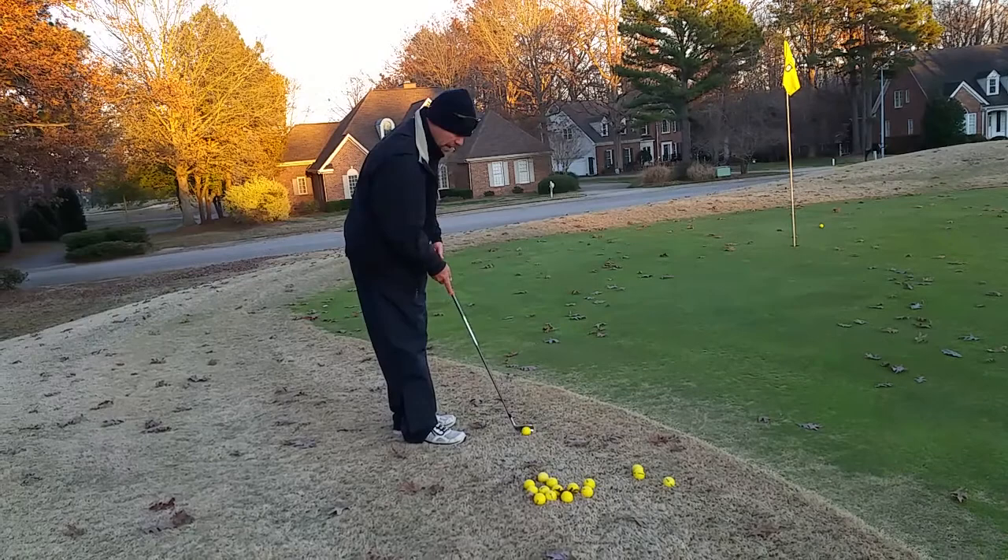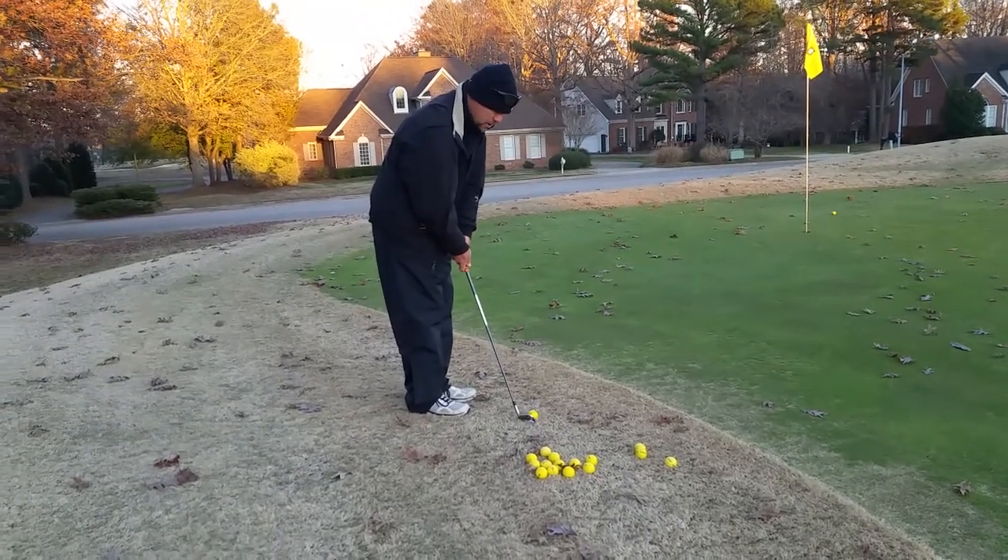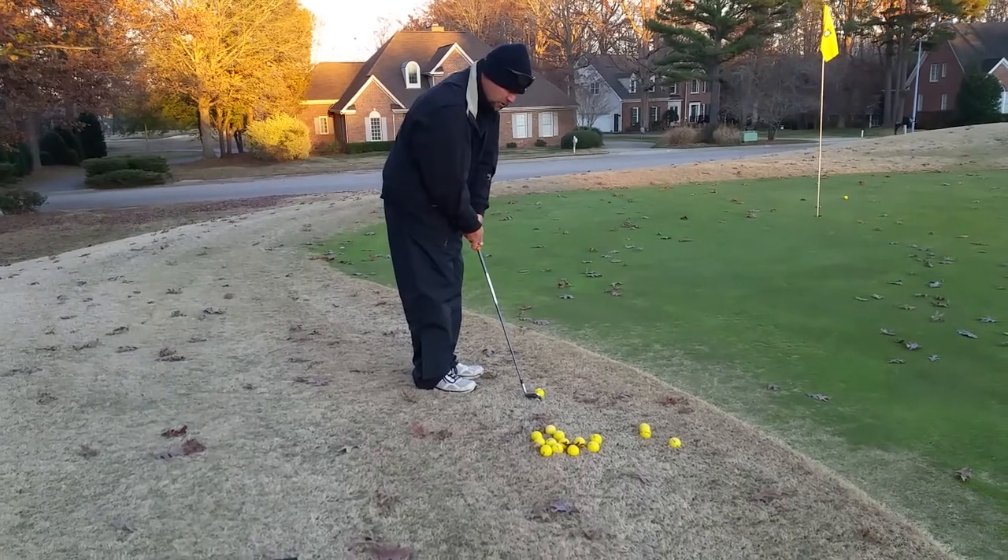Not bad — a little firm. It rolled out. It's actually rolling pretty good. The greens are real nice; they're rolling very true right now. Let's just smooth that out just a little bit.